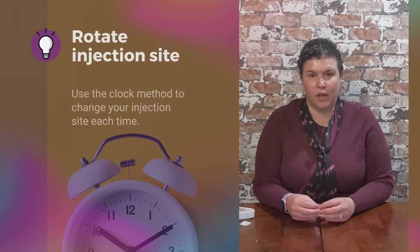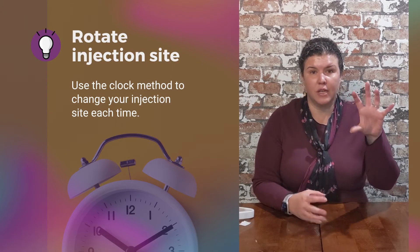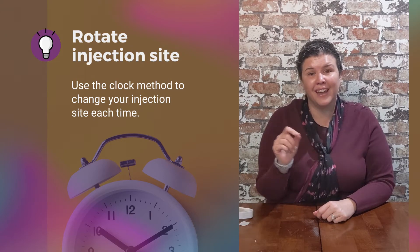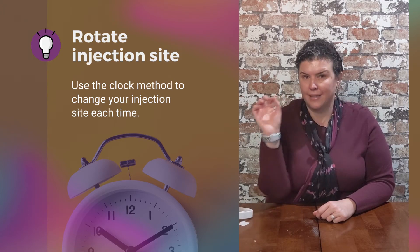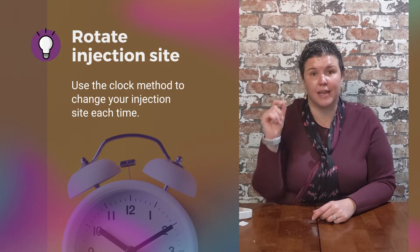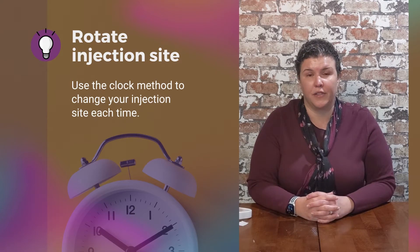You always want to rotate your injection sites. Think of each side of your abdomen as a clock. After each injection, whether day to day or week to week, you go from side to side. When you go back to that side, you pick a different number on the clock. This ensures that you never inject at the same point every single time and create scar tissue underneath that injection site.